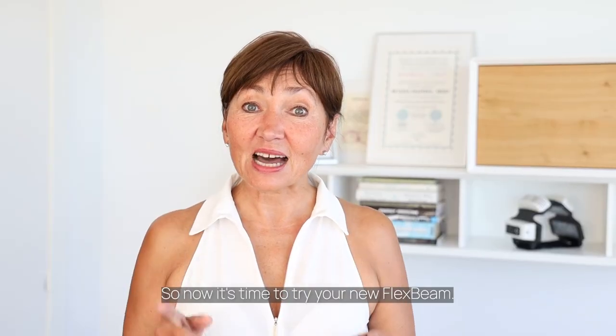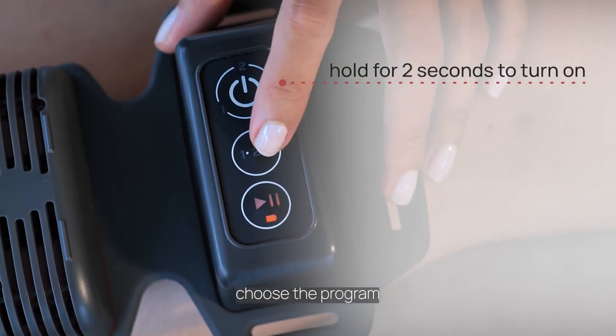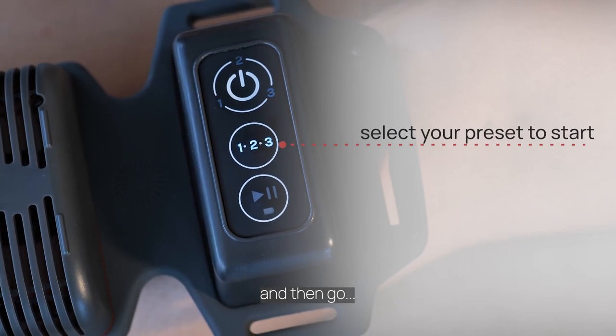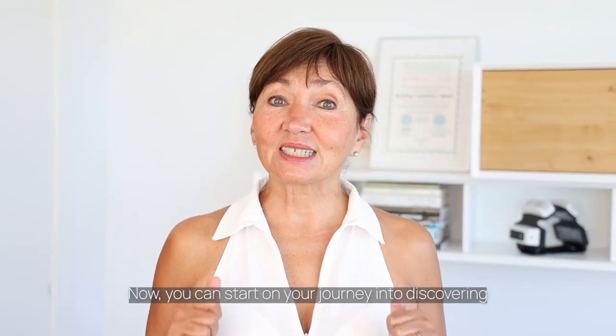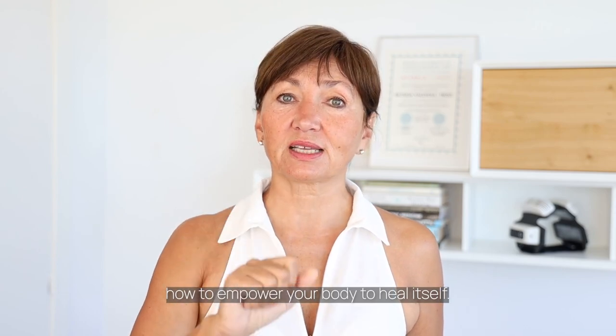So now it's time to try your new FlexBeam. Turn it on, choose the program, and then go. Now you can start on your journey of discovery into how to empower your body to heal itself.